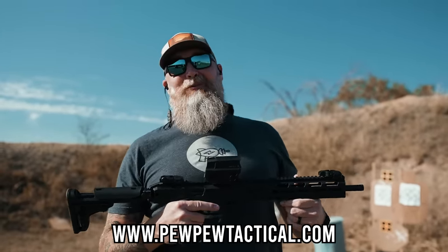Hey, before you go, head over to pewpewtactical.com to check out the full review where you'll get specs and everything else about the Ruger LC Carbine. Thank you for watching.